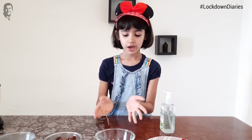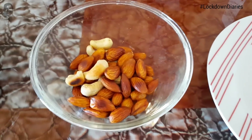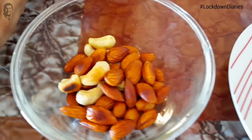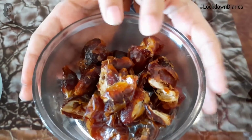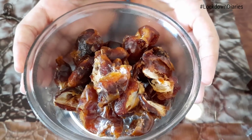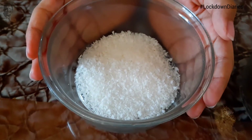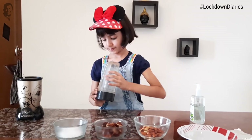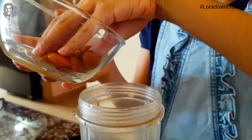So for the Dates Cookies, let me tell you the ingredients. My mom has roasted these dried fruits — almond and cashew. And my mom has roasted these dates also and taken out the seeds. These are seedless dates. And this is coconut powder.